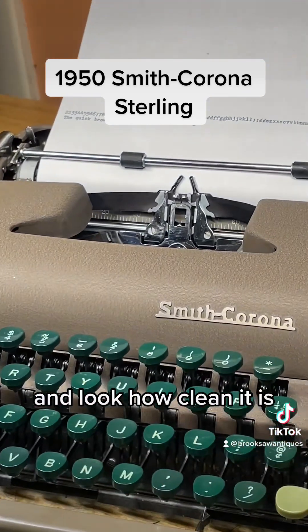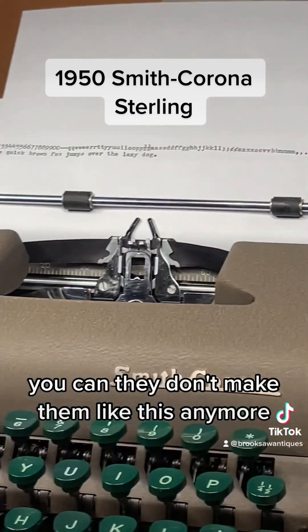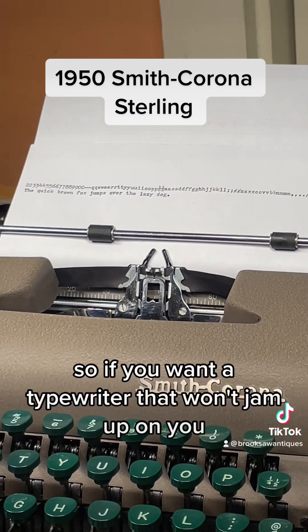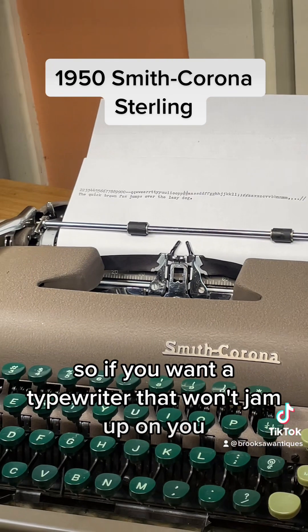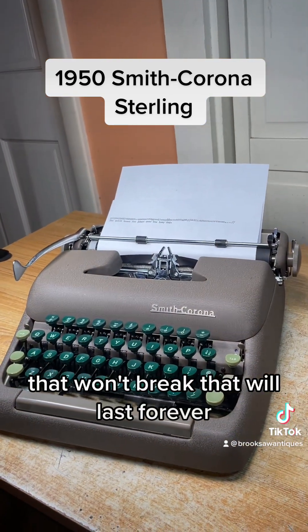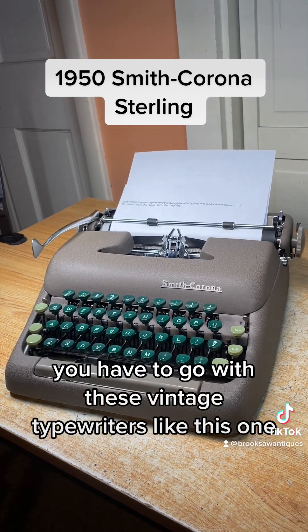Very reliable, and look how clean it is. They don't make them like this anymore — this is made in America. So if you want a typewriter that won't jam up on you, that won't break, that will last forever, you have to go with these vintage typewriters like this one.